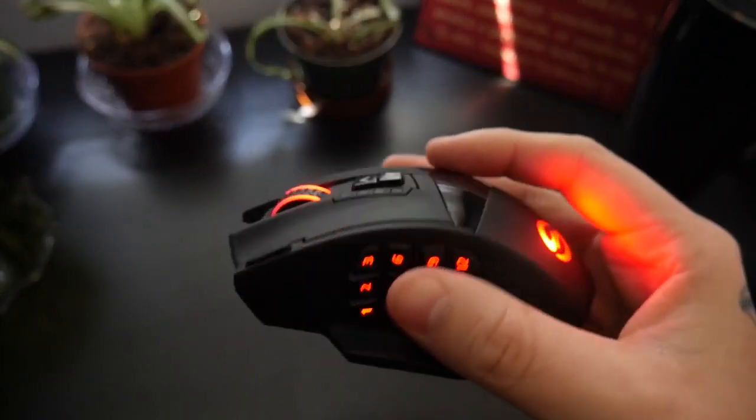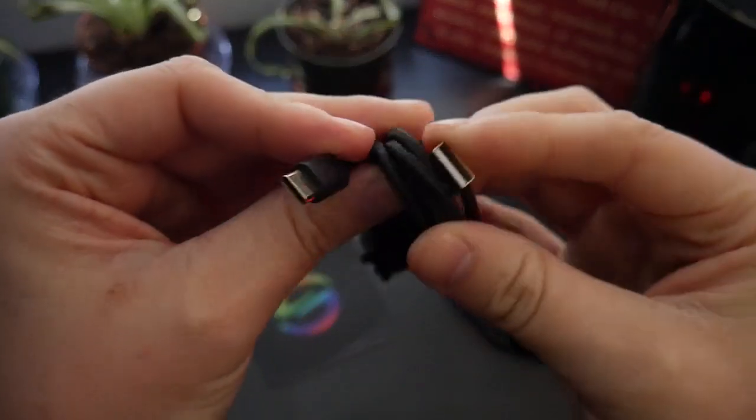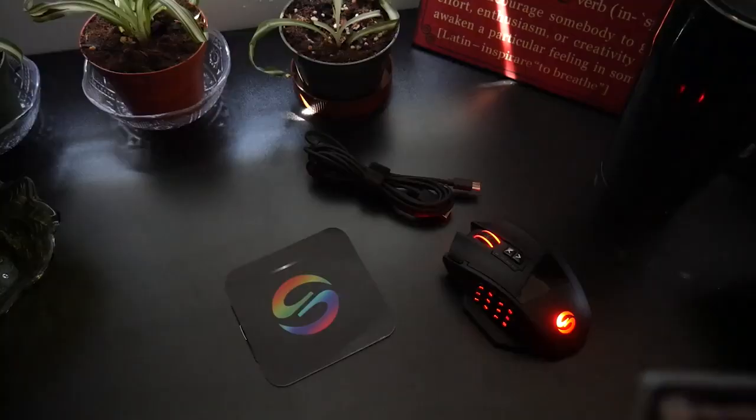I've already opened the packaging to do my testing, but what you get inside is the wireless mouse, a 2.4GHz USB receiver, and a braided USB-A to USB-C charging cable.